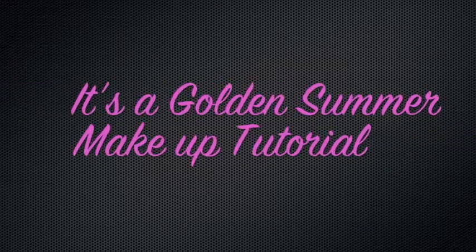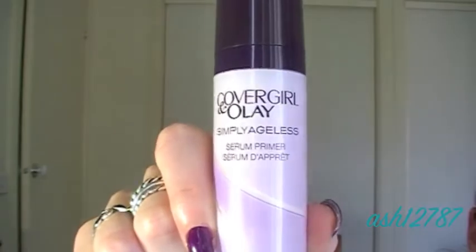Hey guys, today I'm doing a golden summer look. I'm starting off with the Covergirl Simply Ageless Primer all over my face. It's got a moisturiser and a primer in one so it's really great for on the go.